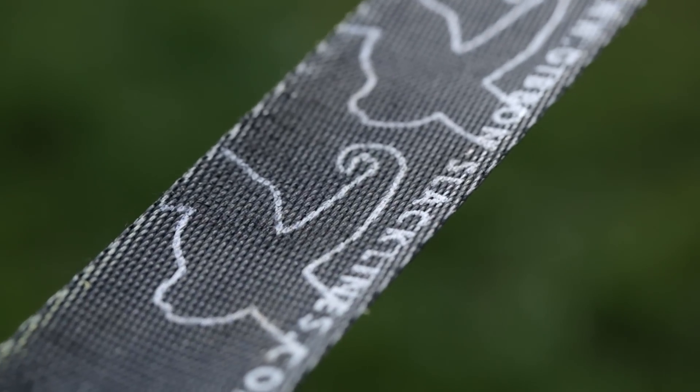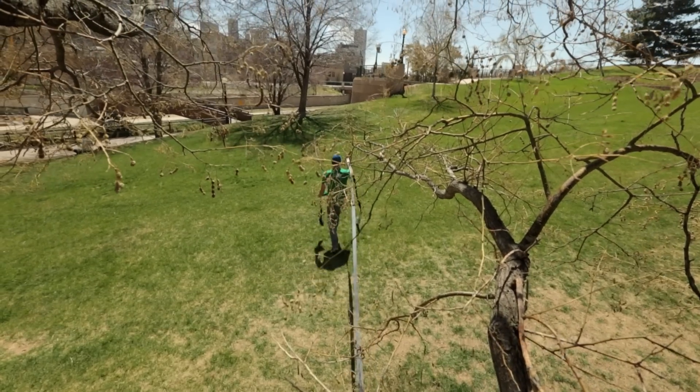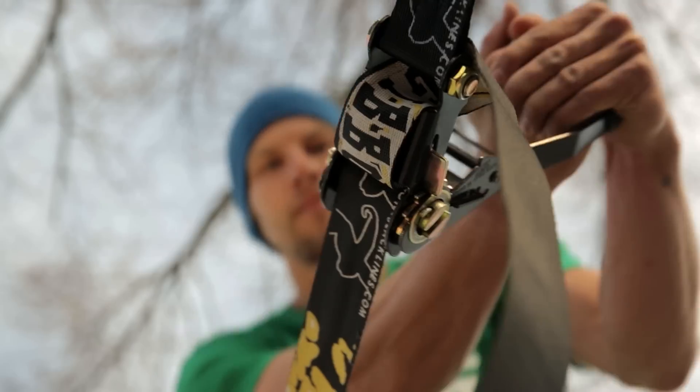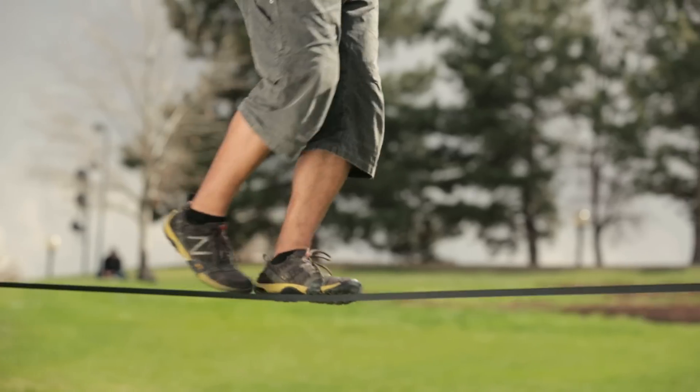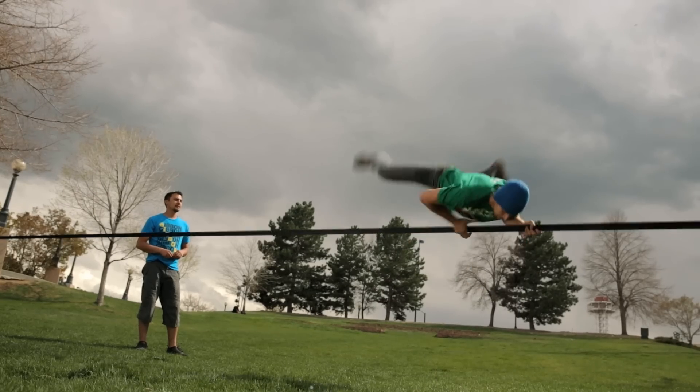Slacklining typically uses flat nylon or polyester webbing tensioned between two anchor points. The line is held taut while remaining dynamic, stretching and bouncing like a long and narrow trampoline. The dynamic nature of the line allows for tricks and stunts.